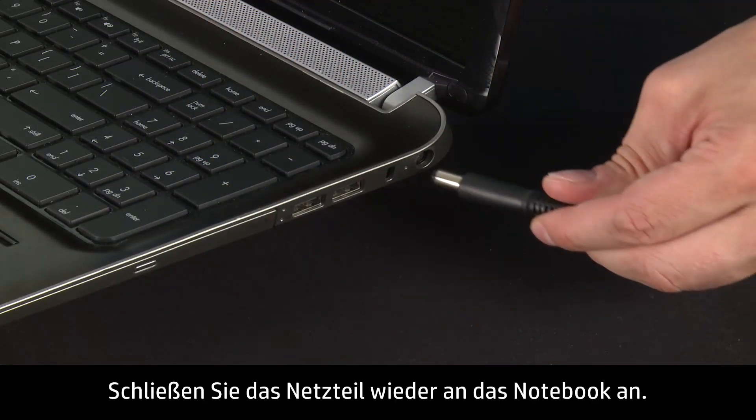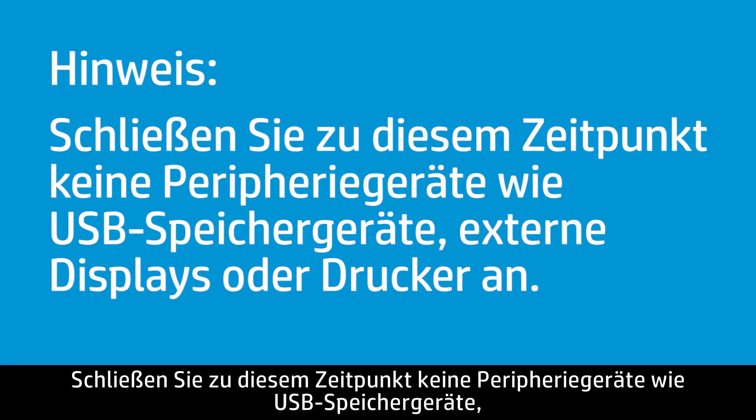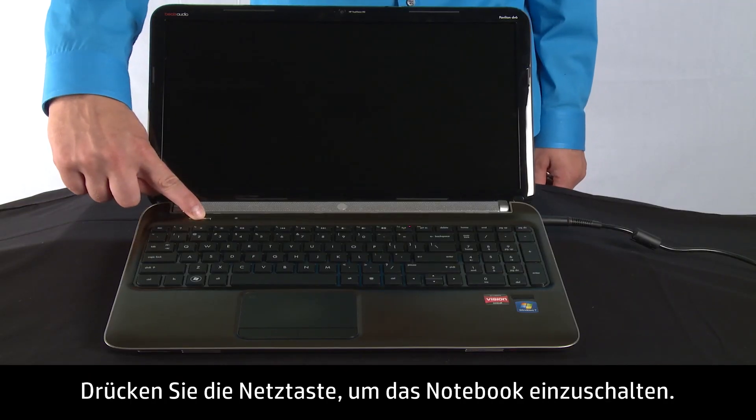Plug the AC adapter back into your notebook. Do not reconnect peripheral devices, such as USB storage devices, external displays, or printers at this time. Press the power button to turn on your notebook.